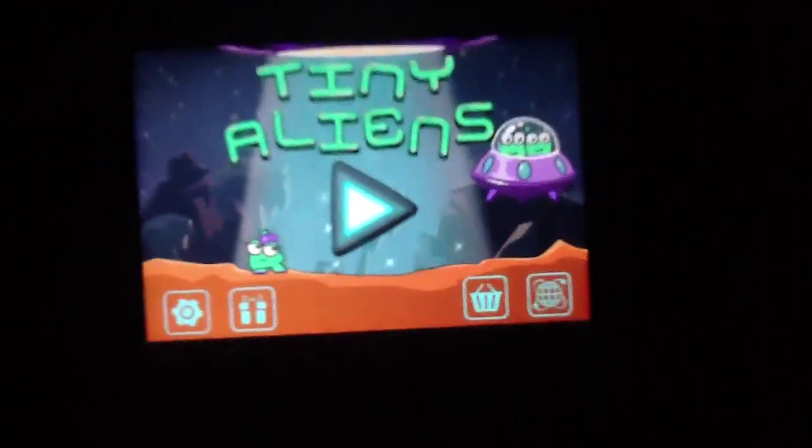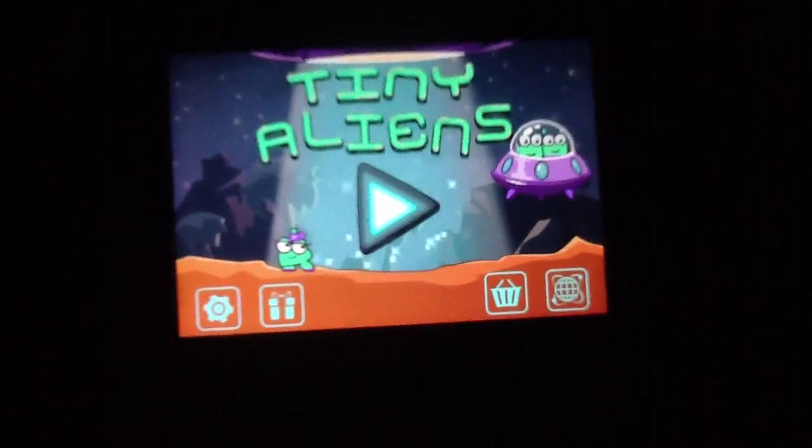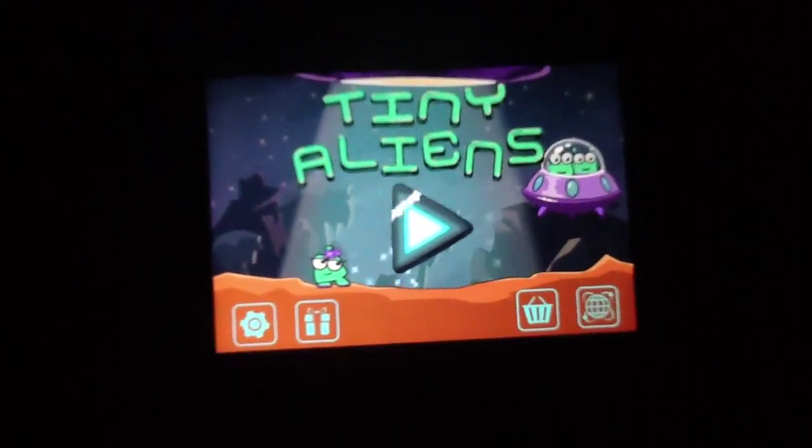So again, Tiny Aliens, available for 99 cents, and we highly suggest that you grab it. At this point, that's all I have to say about it, so I'm going to go ahead and sign out. We will see you guys later. Bye.